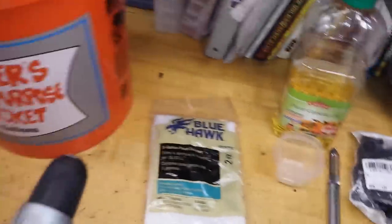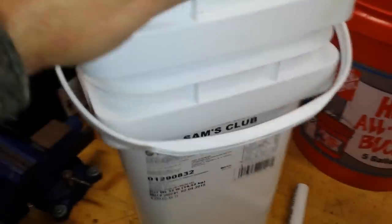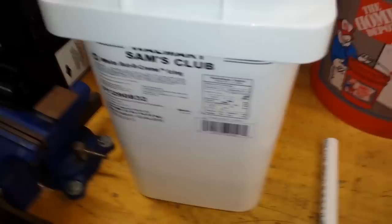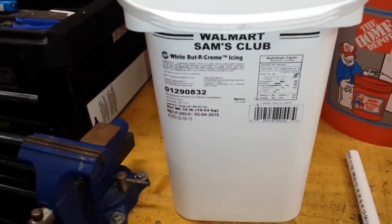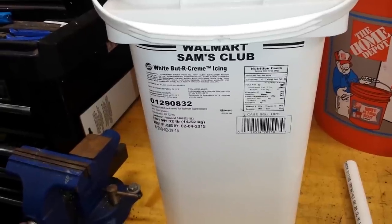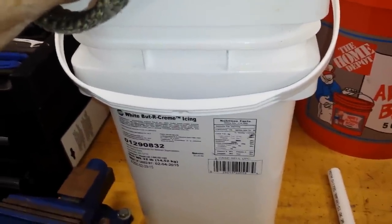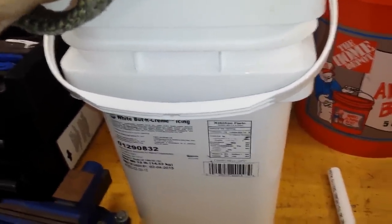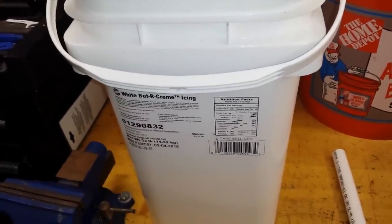You might wonder where to get such nice buckets. I get mine from Sam's Club or Walmart — they throw these away. Most bakeries throw these icing buckets away. These are a little over four gallons. The nice thing I like about them is they're rectangular, and when you saw the picture in my greenhouse, you're able to see how nice they fit side by side. So I'm going to stop here and we're going to get busy.